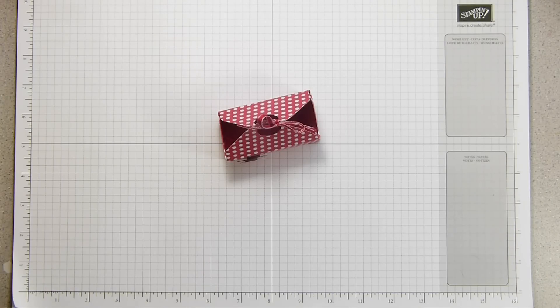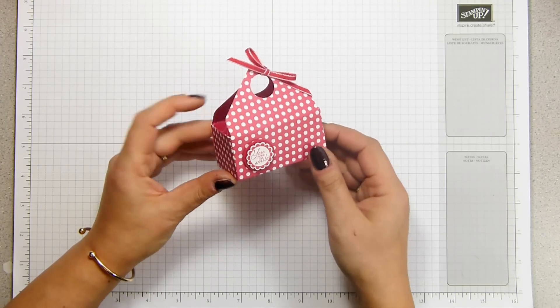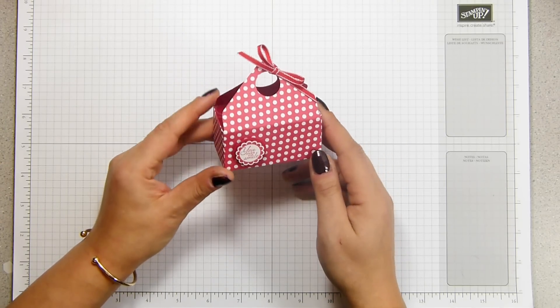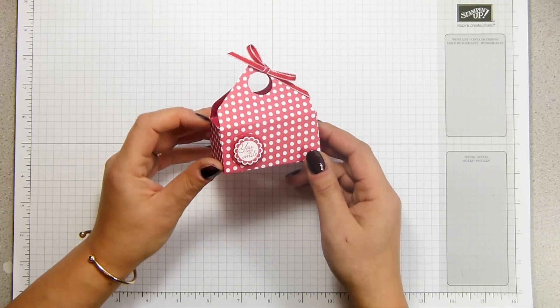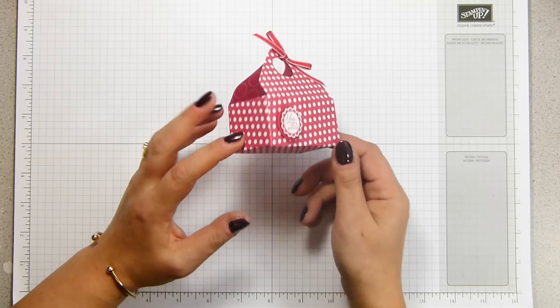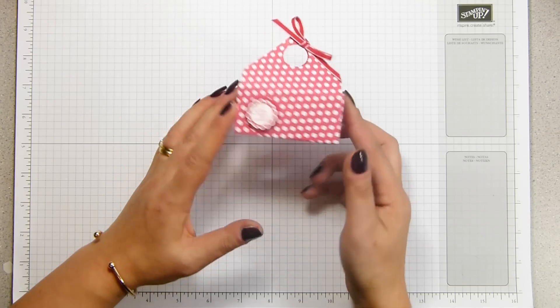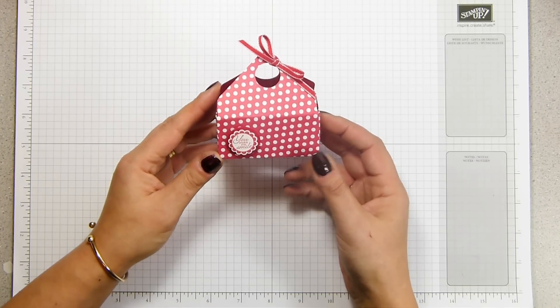Hi there, it's Sam from pootles.co.uk. Thank you very much for joining me today and thank you for joining me in Envelope Punchboard Week. This is our week-long video fest that is all about only using the envelope punchboard for your projects. This time this is the mini open basket — I'm calling it that because it looks like a basket and it's mini and it's adorable.